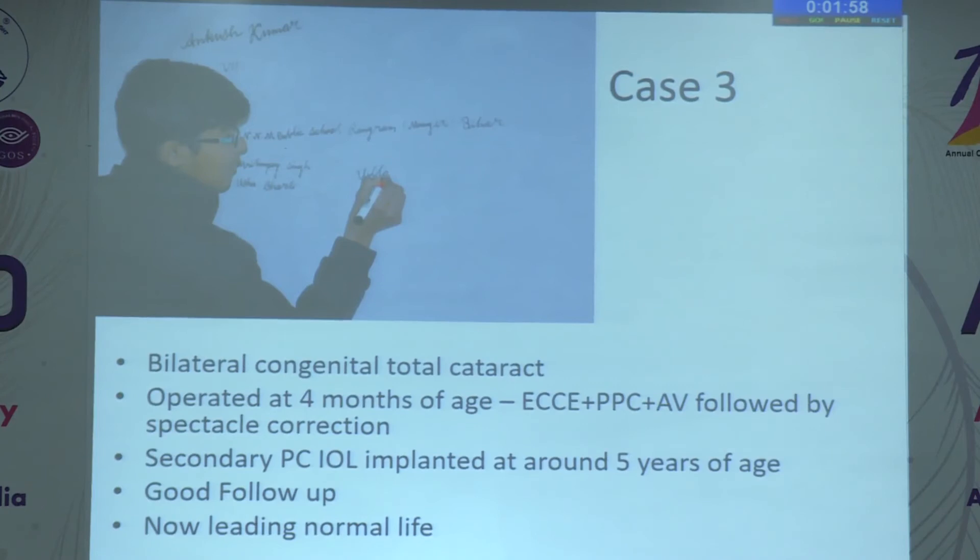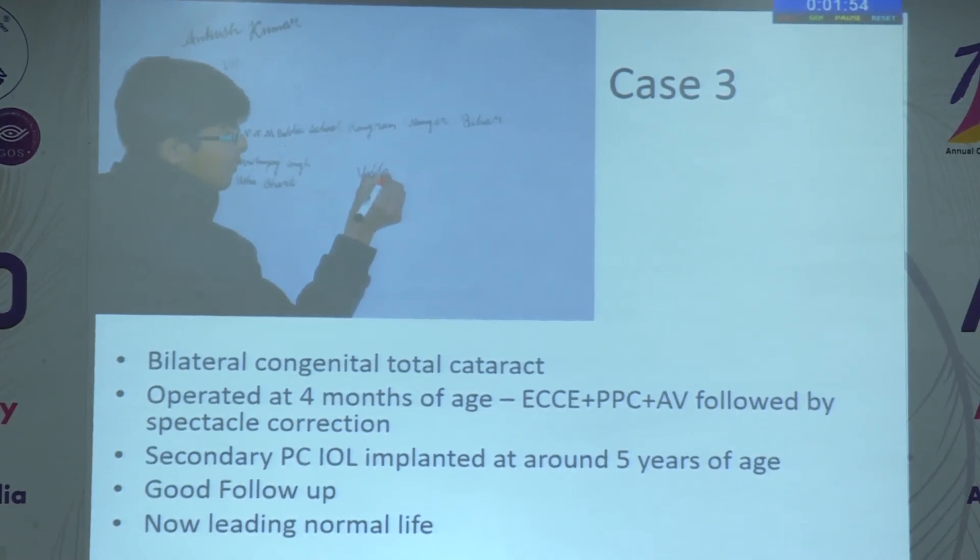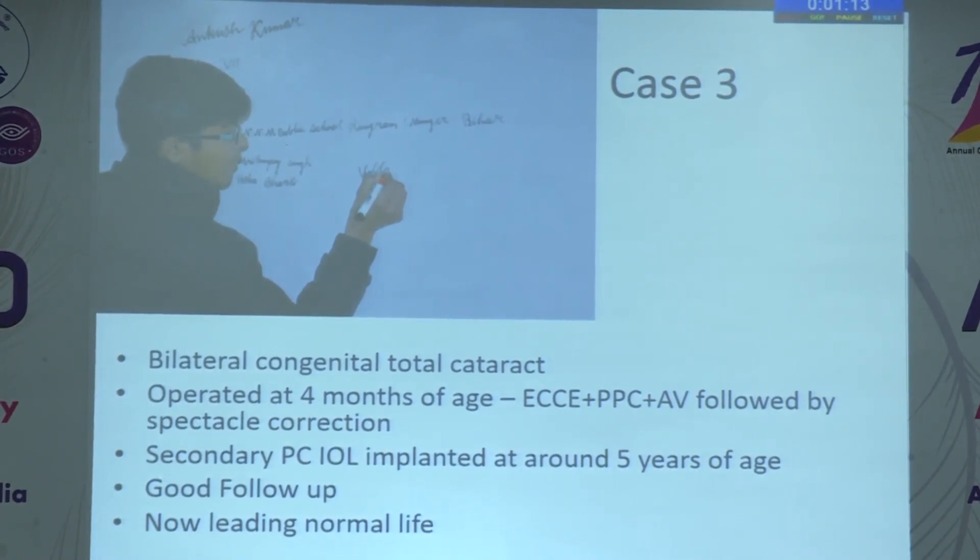Here is a third case: a boy with bilateral congenital total cataract. The first surgery was done at four months of age — ECCE, posterior capsulotomy, and anterior vitrectomy — leaving a rim of anterior capsule for future secondary IOL implantation. Secondary IOL implantation was done at five years of age when the mother said the child was not comfortable reading with thick spectacles. The child's beautiful handwriting is my scorecard — the child is leading a normal life after this rehabilitation.